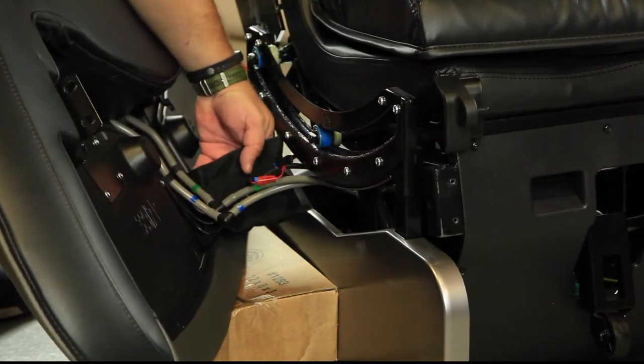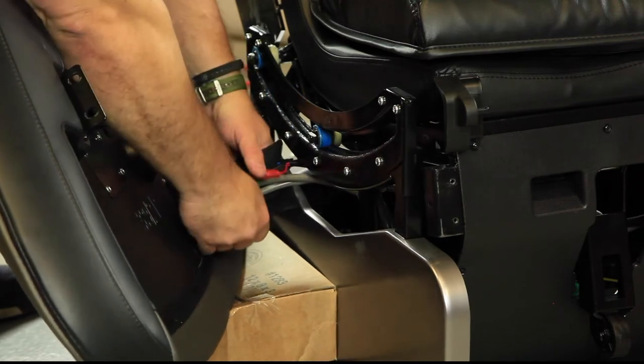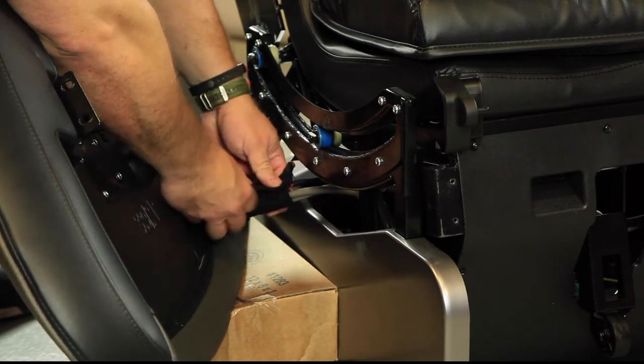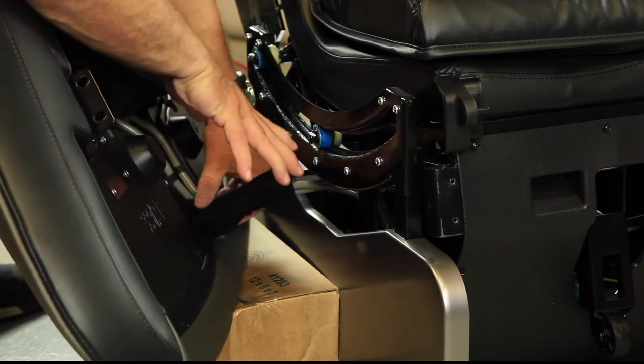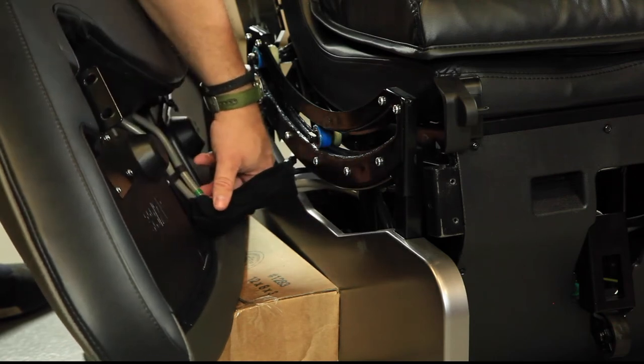Now that you have all the connections made, you'll notice there's a piece of cloth attached that has Velcro on it. You just want to wrap that gently around the hoses and the electrical connectors, and then connect the Velcro together so that they're bundled nicely. This keeps them from getting caught in any of the mechanicals. Once you have them bundled together, you're ready to install the arm.